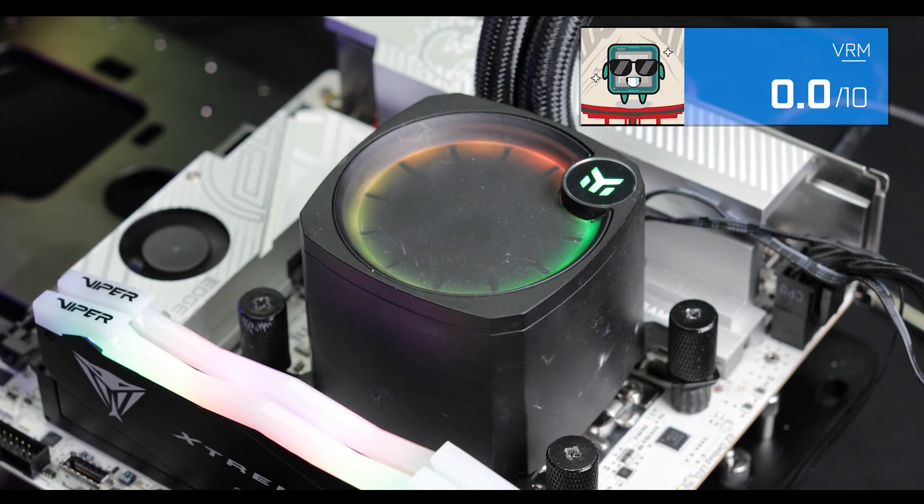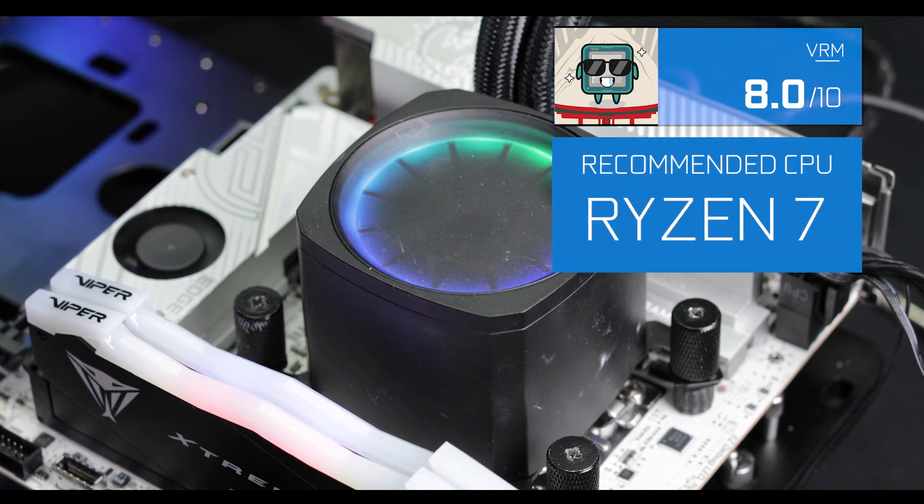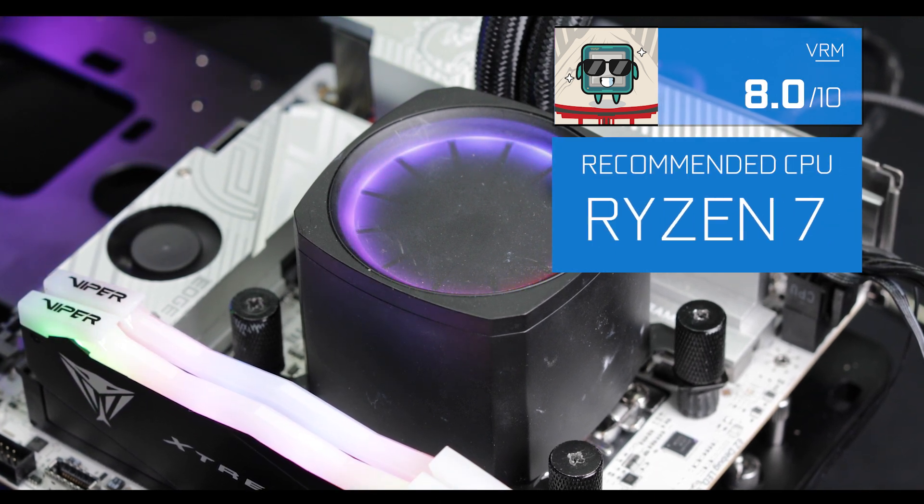To be clear, this is not an overclocking monster, but you can run an R9 9900X at stock clock consistently without risking a thermonuclear reaction. That's pretty insane on its own and deserves a big VRM kudos to MSI for this.